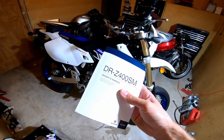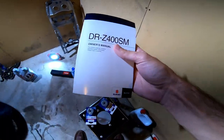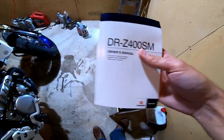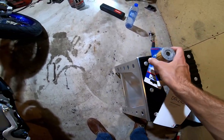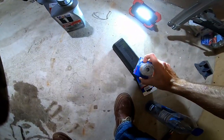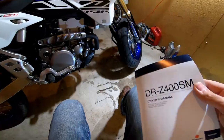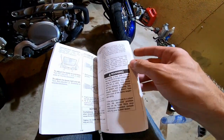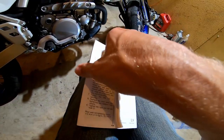Now what is that service? I got my DRZ 400 factory owner's manual — the only factory owner's manual I've ever owned for any bike. Section 7 discusses what happens in this maintenance interval.